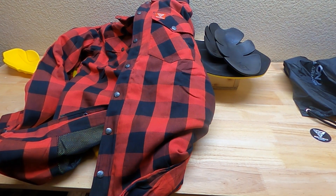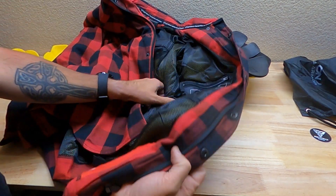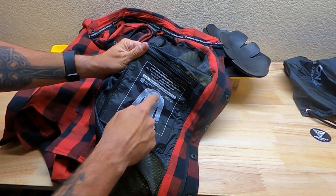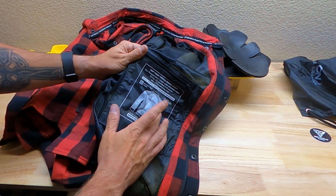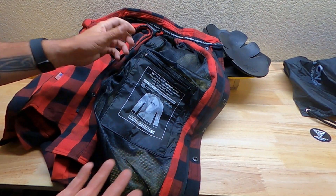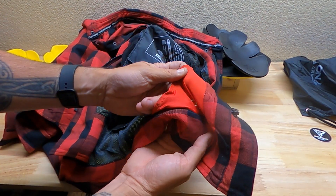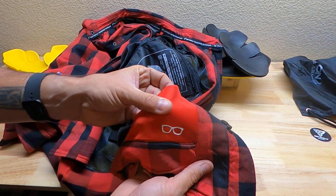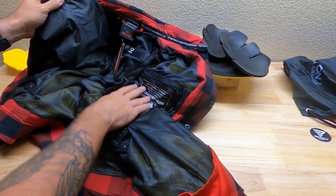I didn't want something very flamboyant. I'm not riding a motorcycle, so I didn't want something that looks like I'm riding a motorcycle — that's what really drew me to this company. Starting off, there's a diagram showing you where to put all the pads. It doesn't have a pad across the spine on the back; it has a pad for each elbow and each shoulder, which are your high contact areas.